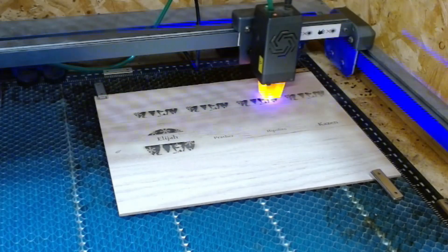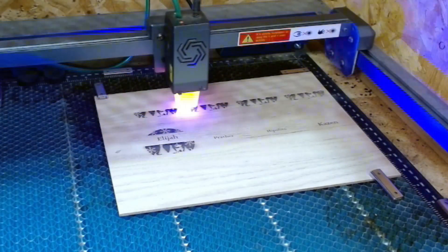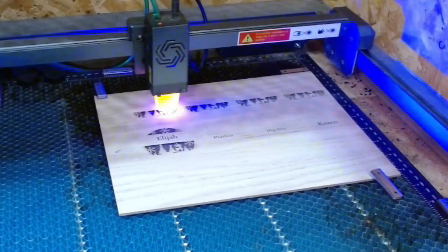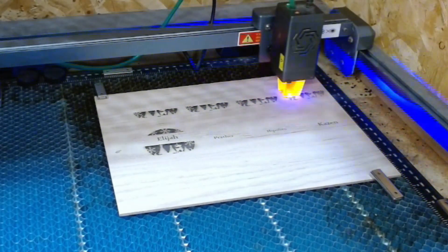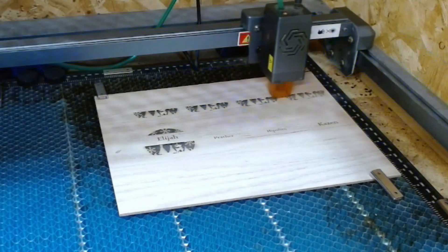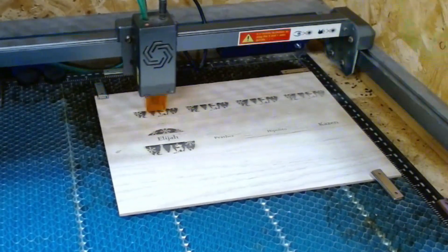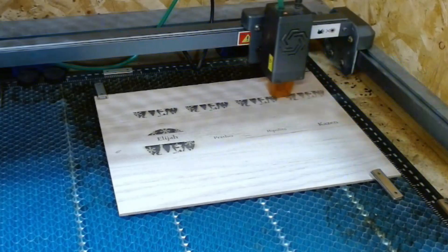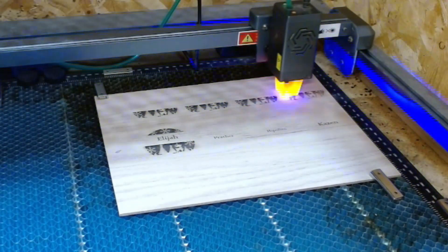If you have powder-coated steel or aluminum, you can laser through the powder coat revealing the shiny aluminum underneath — so it will do those powder-coated metal mugs. Epoxy is a no-no: do not laser epoxy, the fumes it creates are toxic. I'm also going to be milling up some really thin stock to make my own wooden business cards. I bought the stuff to do it and I'm going to start making wooden name tags as well — those are always popular.